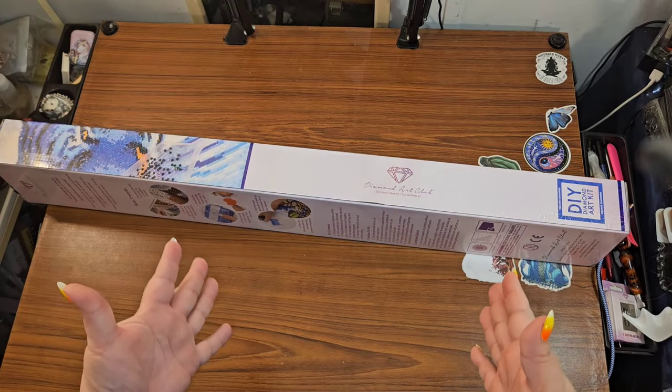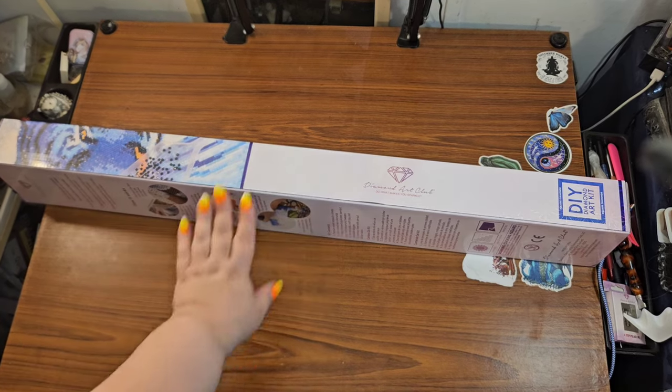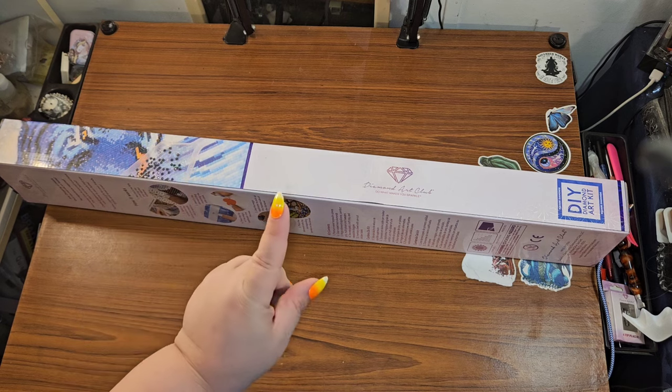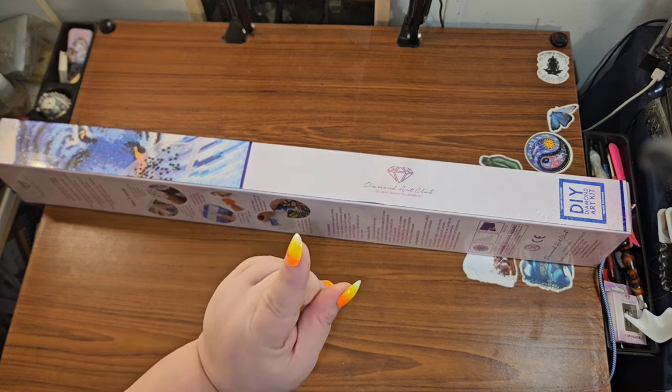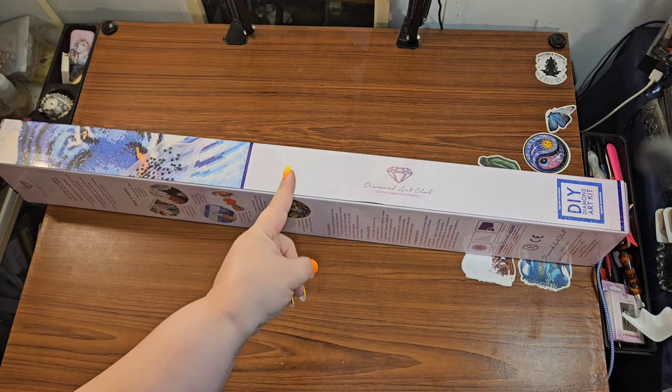Hey guys, this is Brandy, otherwise known as Mystery Diamonds, and welcome to my channel. If you're new here, hey y'all! I have a sneak peek from Diamond Art Club, and I don't know about y'all but I am ready to party! Are y'all ready to party? I got all my party nails and I'm ready to join this party!